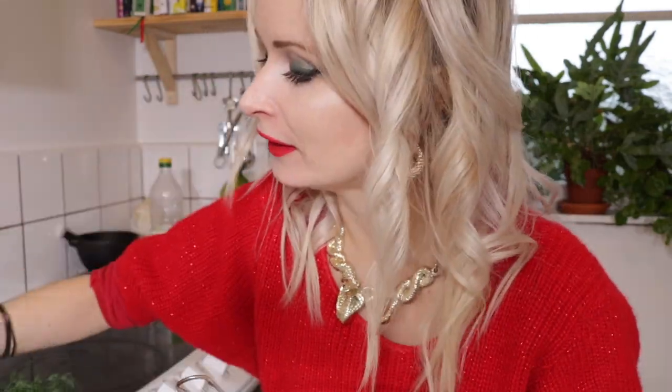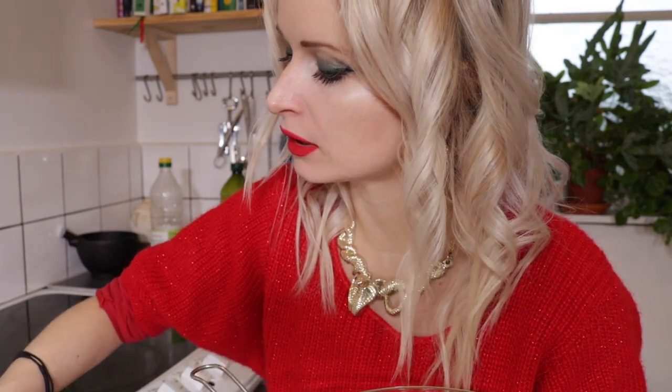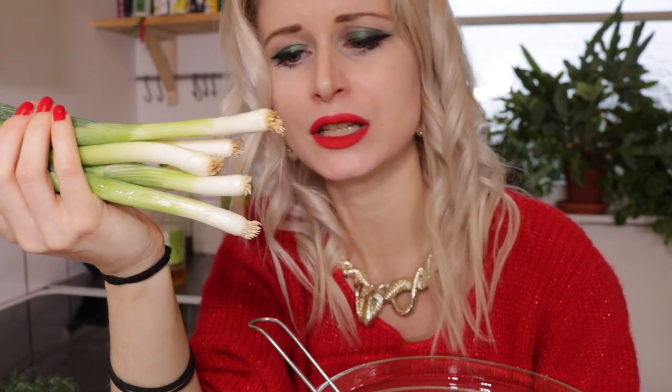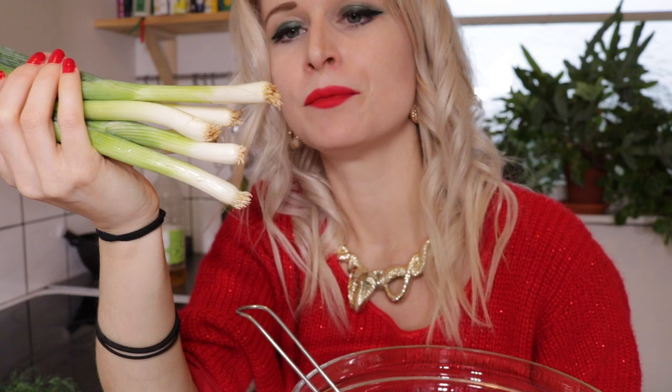Then we are going to chop some spring onions. You can also use leek if that's what you prefer or what you can find in your supermarket. I would say the more dill and the more leek or spring onions you use, the better your Swedish herring is going to taste — it's really to taste.